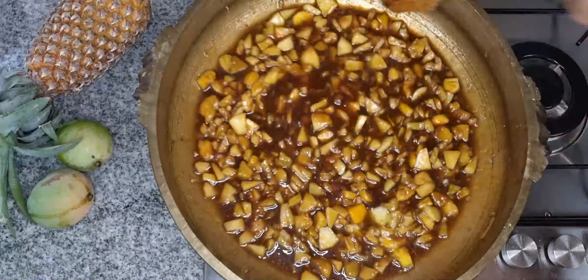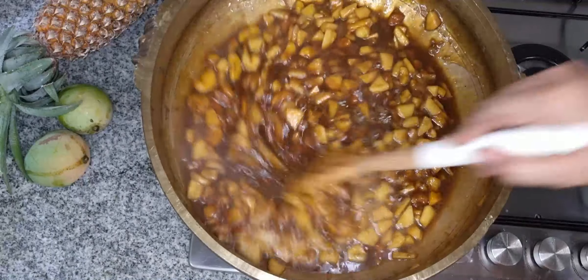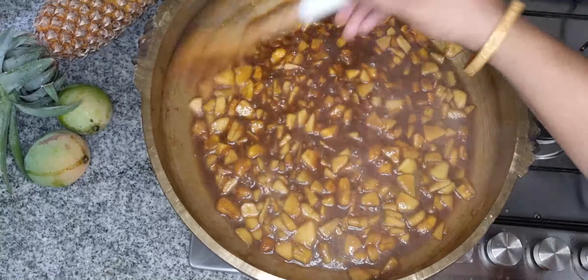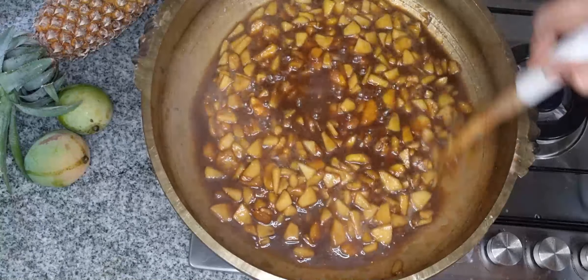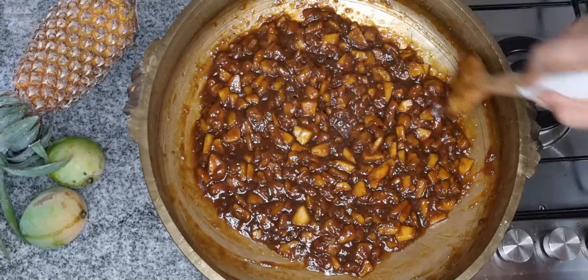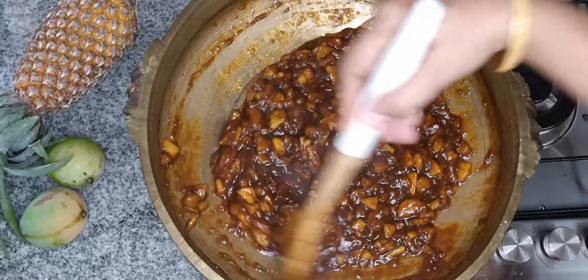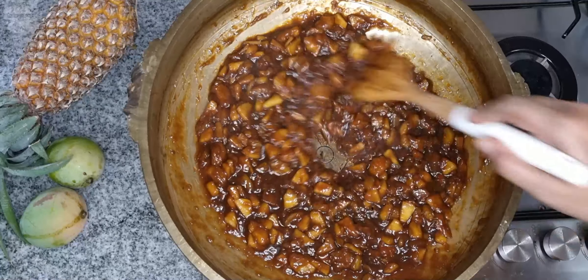I will mix it on a high flame. If you are not ready to eat it, you can eat it. Now the fruits are thick.